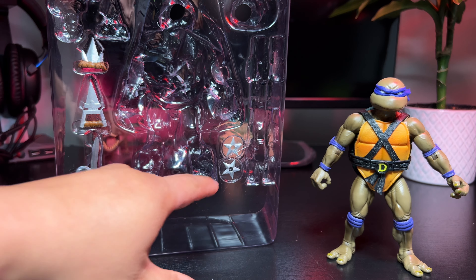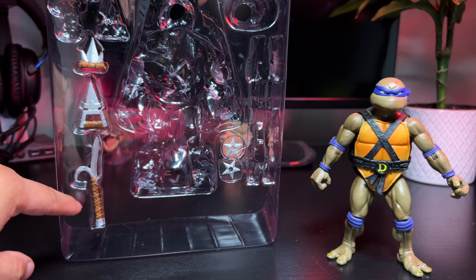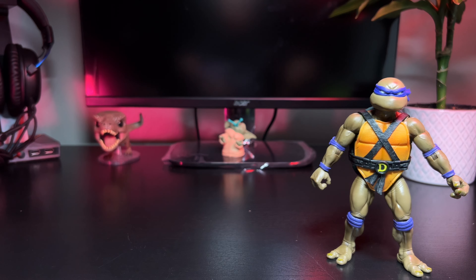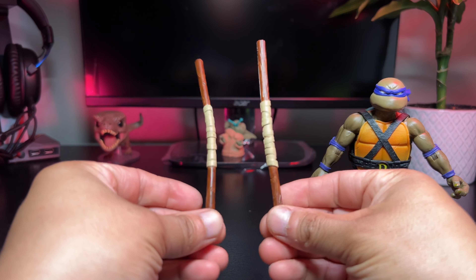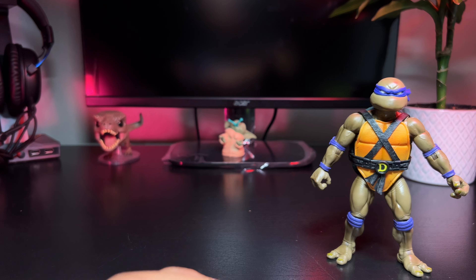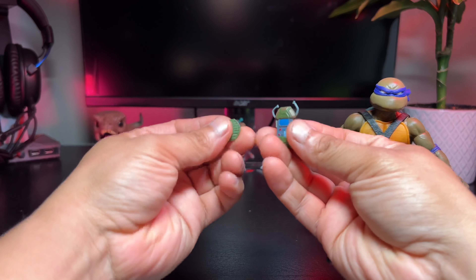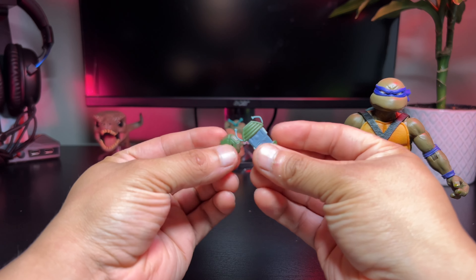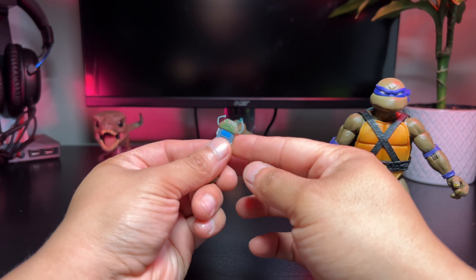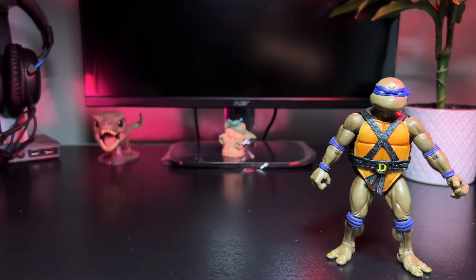For accessories, he comes with two ninja stars, handheld daggers and blades, his signature two bo sticks, an additional head sculpt, a slice of pepperoni and cheese pizza, and these transmitter gadget devices — like cell phones he can use to call his friends. That covers all the accessories.